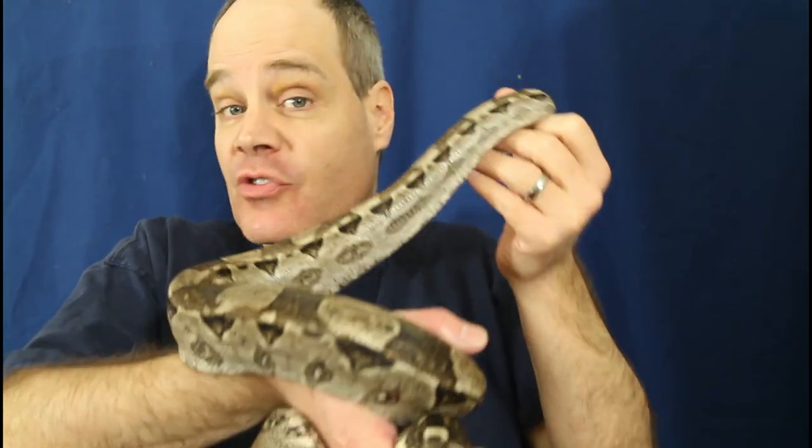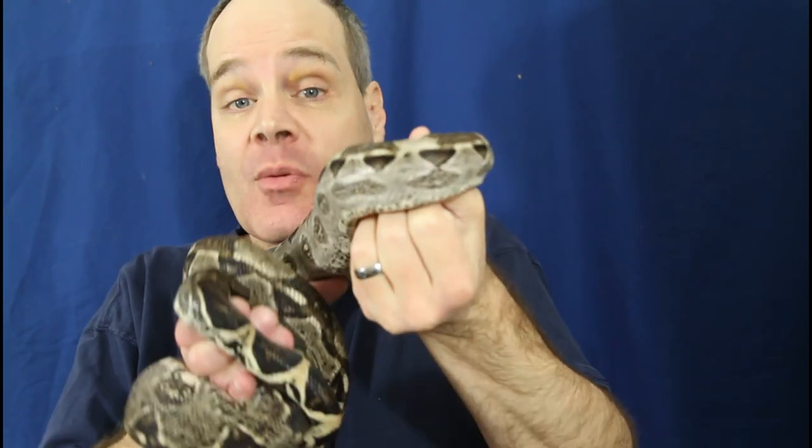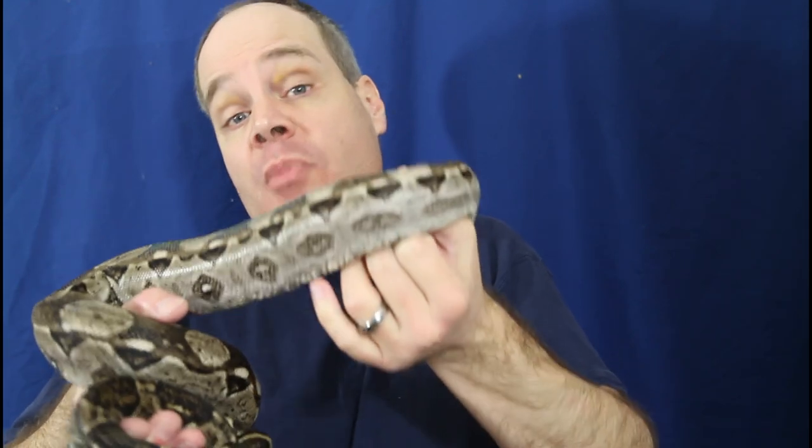Hi guys, Brian from Brian Boas here. I've been getting a lot of questions from you guys lately, so today I'm going to take a few minutes and answer some of them. These are all questions that I think most boa keepers could benefit from hearing about, even if you haven't really thought about this specifically.